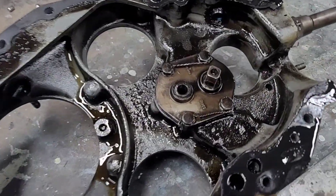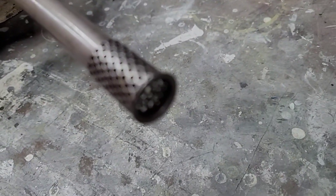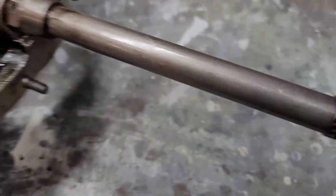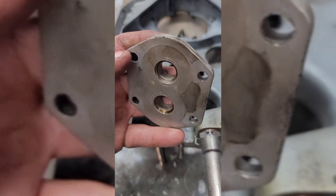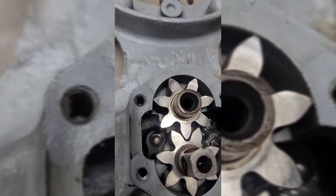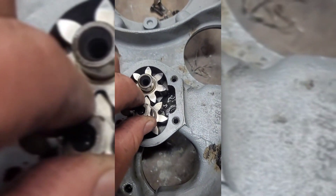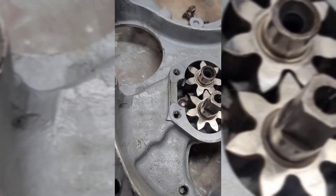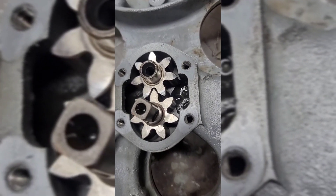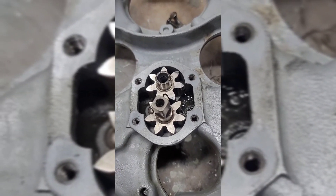I don't know, let's think about it tonight. There's a fancy little pump — it's not plugged. Looking at the oil pump gear and pump housing specs: the maximum service limit is seven thousandths of an inch. You know how thick seven thousandths of an inch is? It ain't much, but we got a tool to measure.